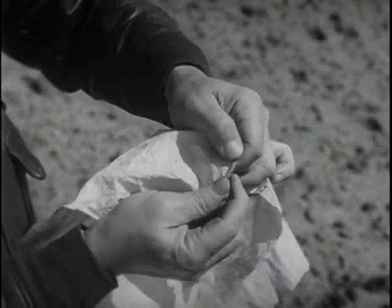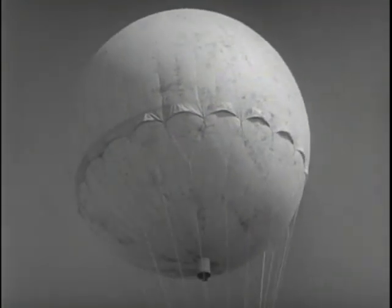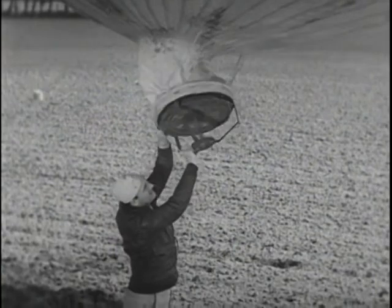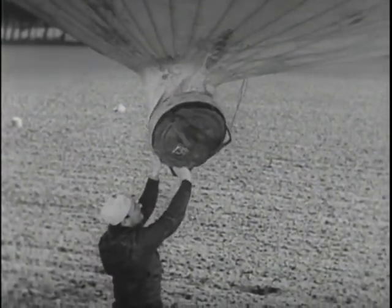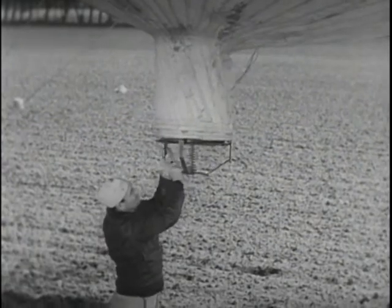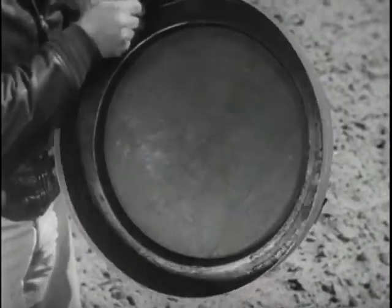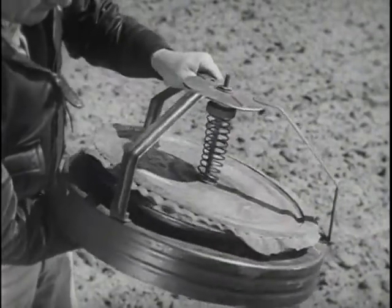The bag is 33 feet in diameter and holds 17,500 cubic feet of hydrogen gas. The escape valve is of the single disc type, 17 inches in diameter. It is made of pressed steel and has a rubber gasket for a seal. Pressure is regulated by a spring. Release pressure is set for nine-tenths of an ounce per square inch. The valve is mounted on a three-leg spider bracket.